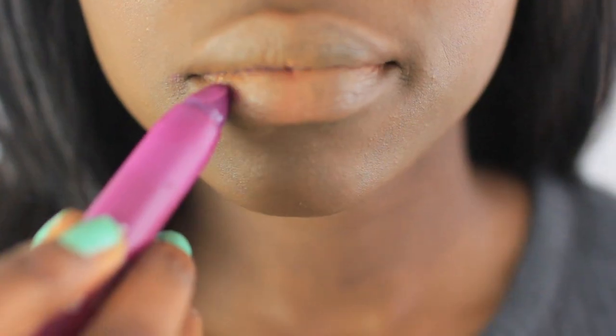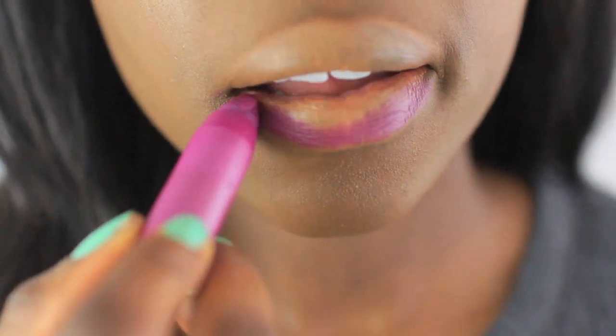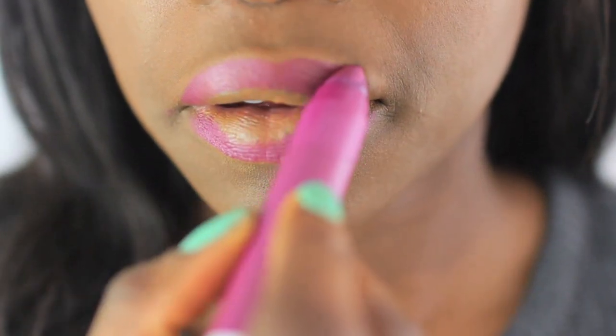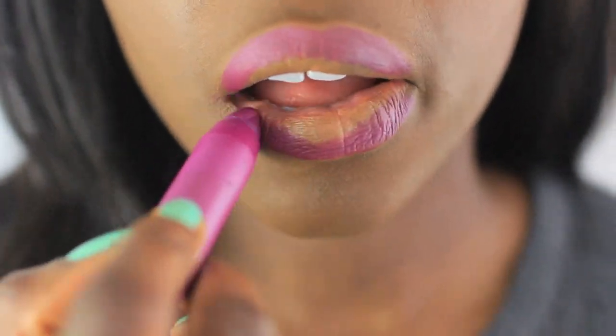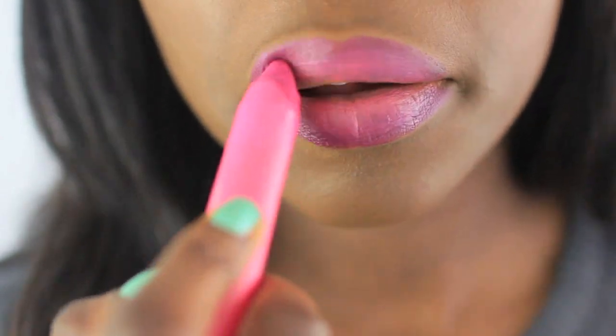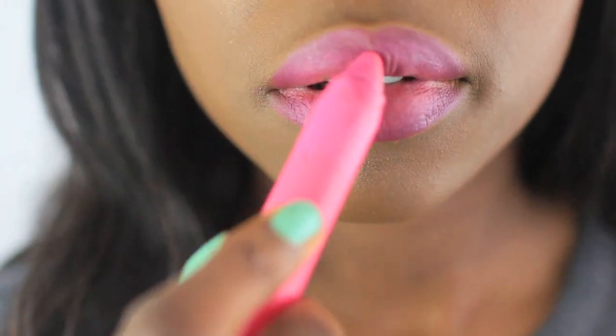My new thing is basically layering my lip balms. I love these matte lip balms from Revlon — I use the color called Shameless on the outside like an ombre lip, and it just gives my lip such a nice shape. Then I use a color called Showy on the inside and it creates that 2D effect which I absolutely love.